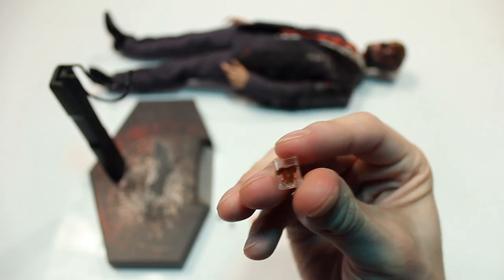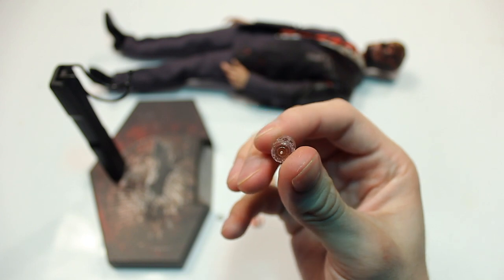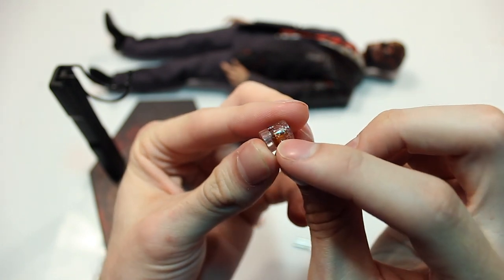Of course you also have the classic glass of alcohol that Harvey was drinking in the scene when he was in the bar. It's made to look like there's alcohol in there — it's got some nice glasswork detail.